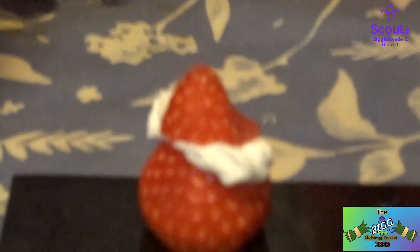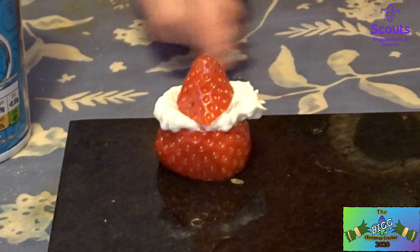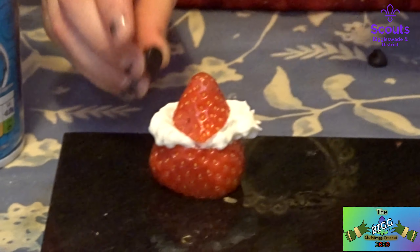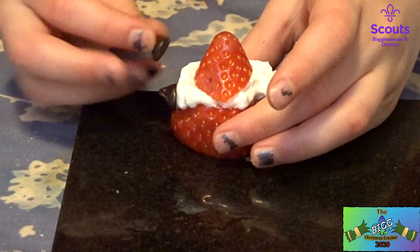Then put the head on top. And then get two chocolate chip mini chocolate chips for the eyes. You're going to be a three-eyed Santa!